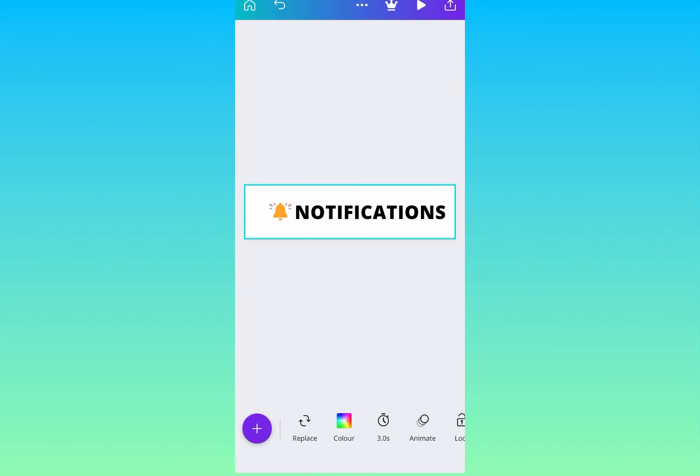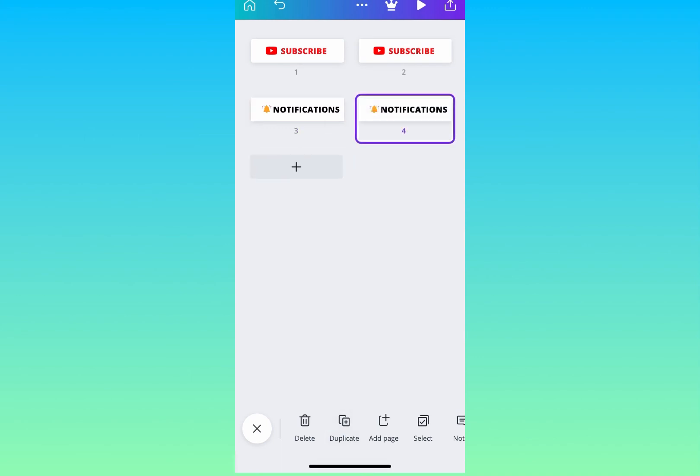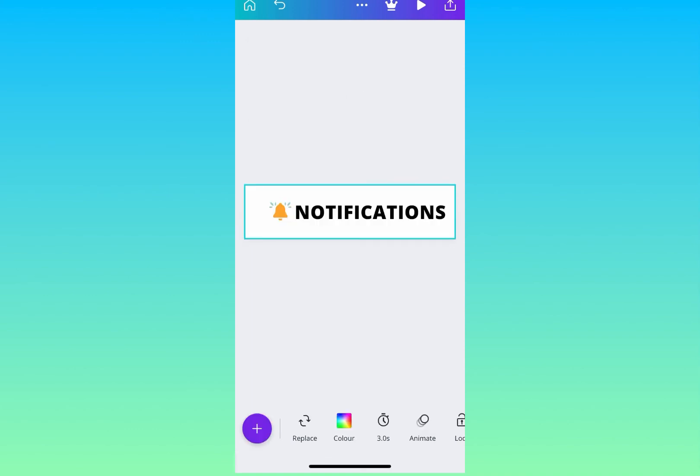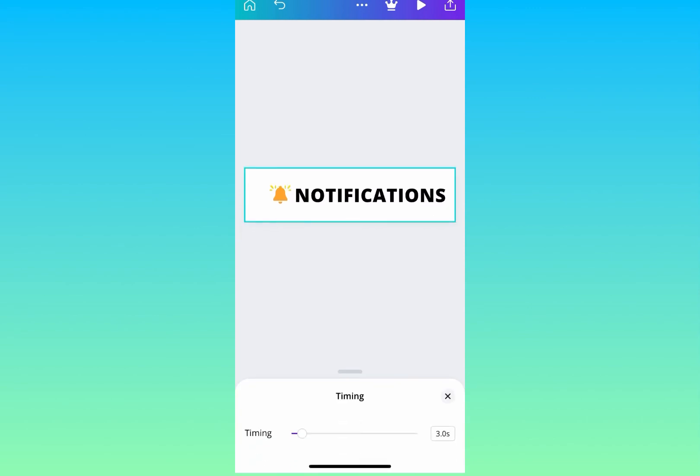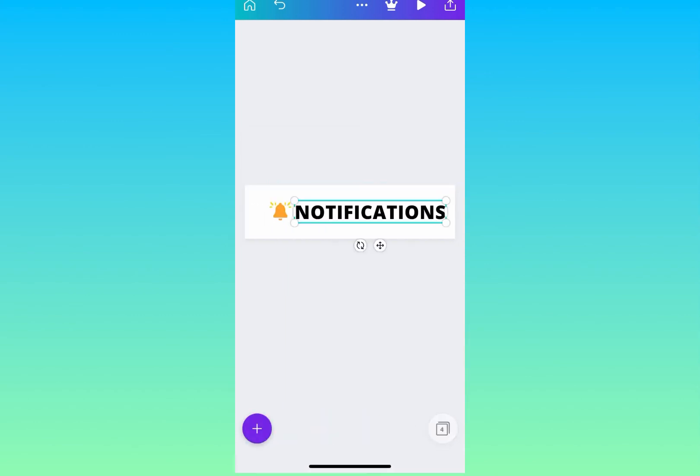You have your notifications, three seconds, and the Block animation. Now I'm duplicating the page and checking to make sure everything is the same as the first one. It wasn't set to Block, so I've now changed it to Block. The color I want is black — no effects needed. The font size is also the same.